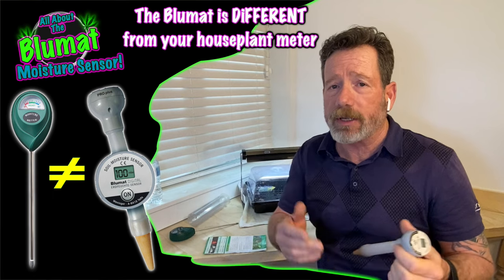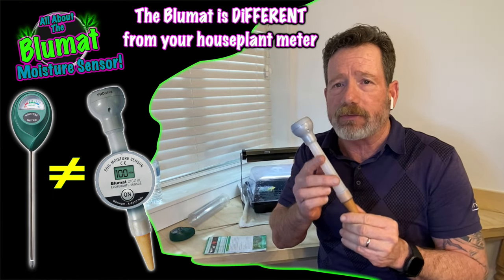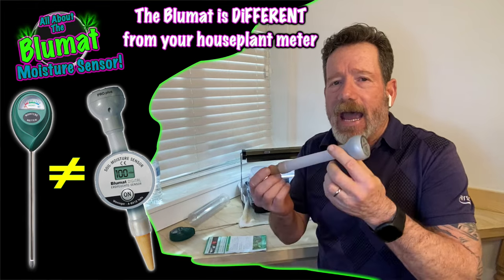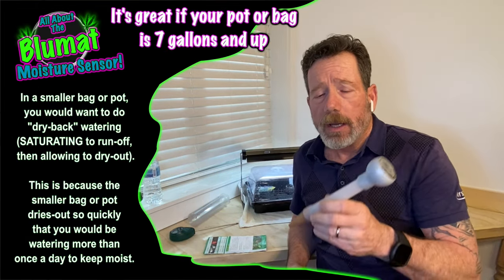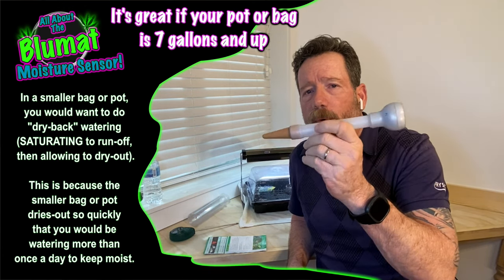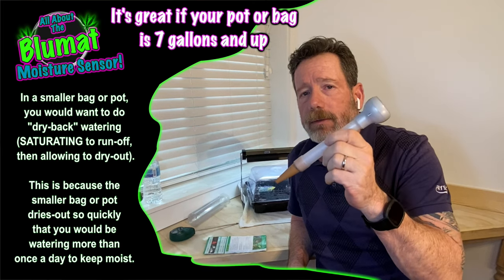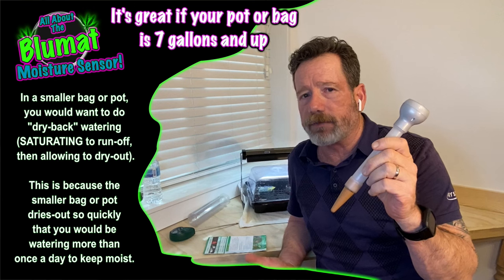Thank you, Mr. Grow It — I heard it on his podcast and said if they're talking about them, I'm going to get one. So I ended up with four of them. And I just love it. The big question is whether it's helping in my grow, and I would have to say a moisture meter that is accurate would help anybody. I've found such transparency knowing what moisture is in my pot and being able to water differently.